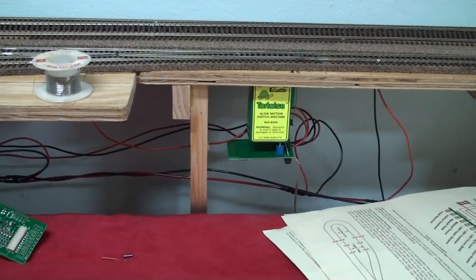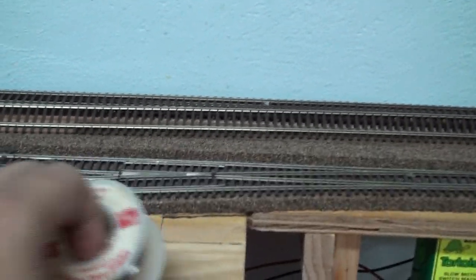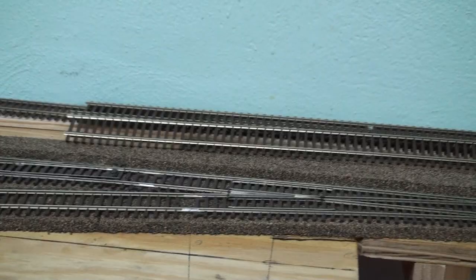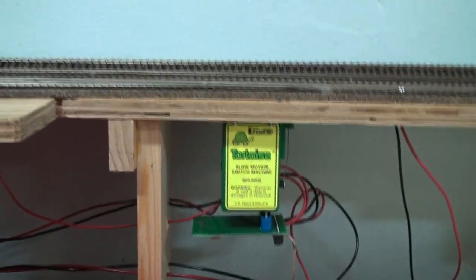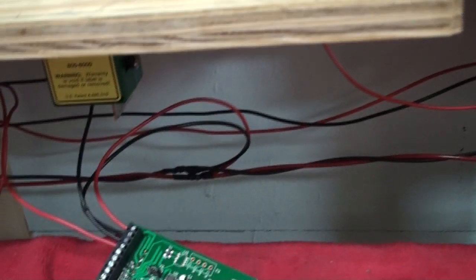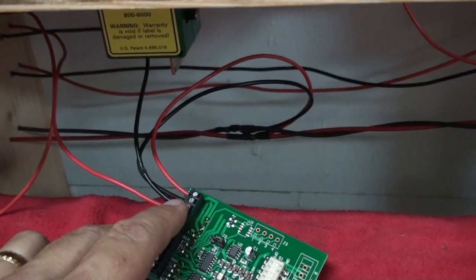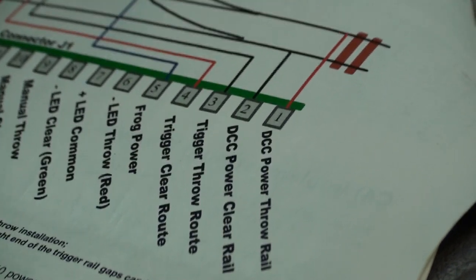A little more video on the tortoise HARE combination connection. As you can see, I have two number eight switches in place with the tortoise and HARE already attached underneath. I will run from the track power bus up, splice in two feeders which go into the HARE directly into position one and two, as per the instructions.